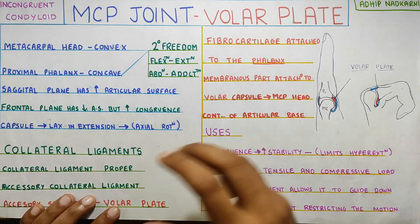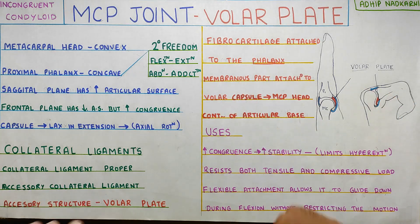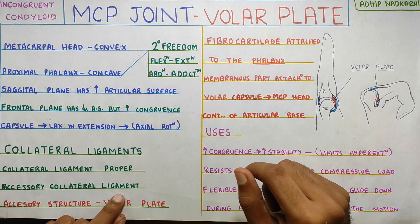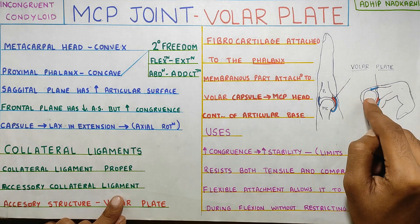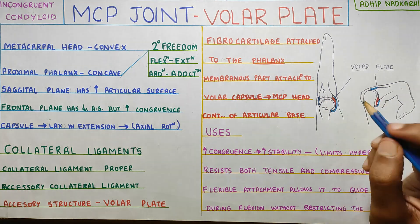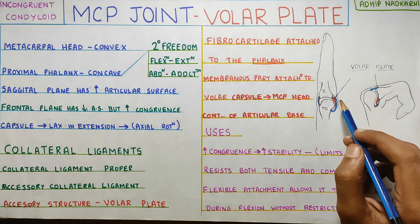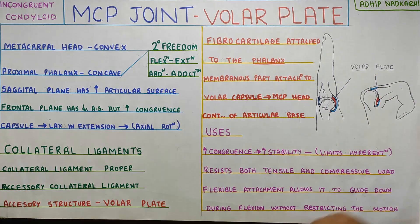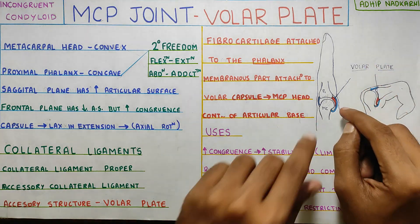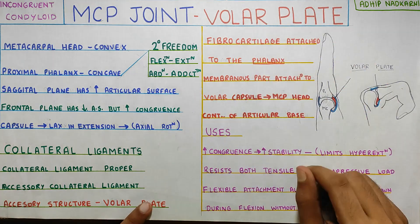Moving on to the collateral ligaments at the metacarpophalangeal joint: there are two main ligaments — the collateral ligament proper and the accessory collateral ligament. I will explain about the ligaments in the next video, so stay tuned for that. For now, we are going to focus on the accessory structure, the volar plate.